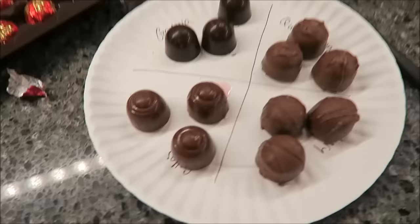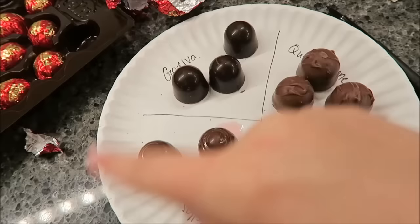I'm going to open the ones that are wrapped in foil and show you what they look like. I opened them all. The Godiva's are noticeably darker. The Cella's are leaking fluids, which is gross. The Queen Anne's and the Zachary's both look exactly the same.